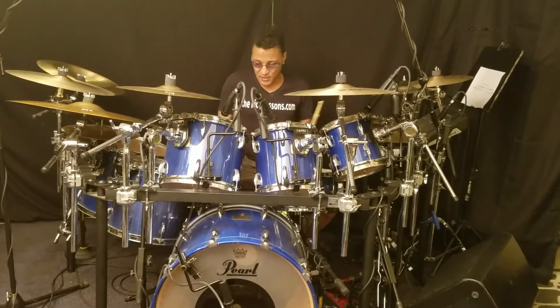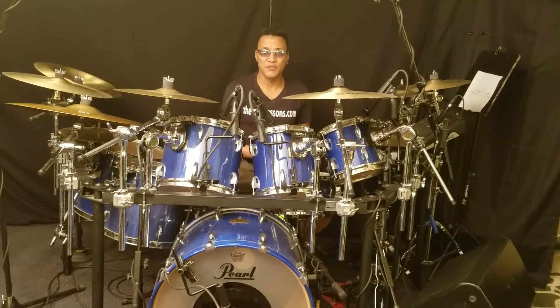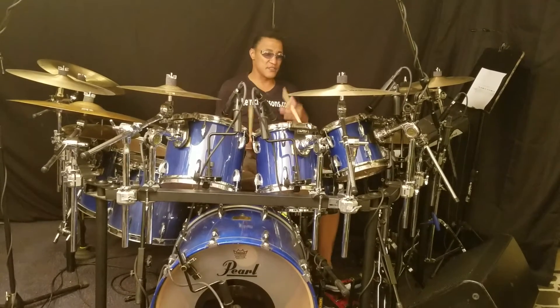This kit works for me. I use it on all of my recordings here in my home studio and when I work with other artists.